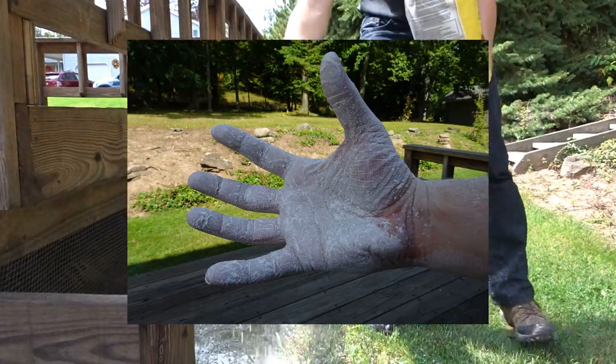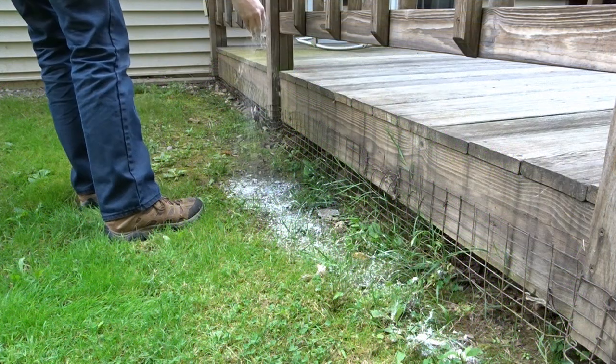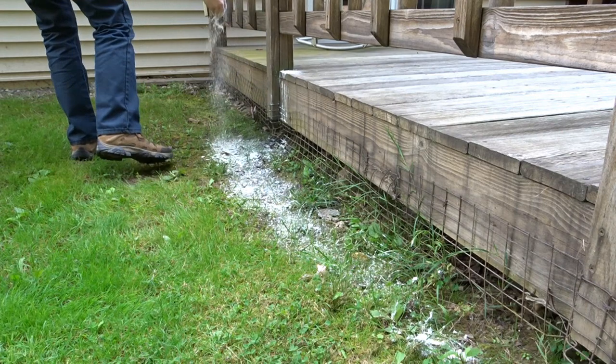You can even buy this in food grade — it's perfectly safe to handle. In my application here, I'm using it to create a barrier between my house and my yard in areas where I don't have a garden bed acting as a buffer. So I'm putting it on the tall grass up against the edge of my house and deck to keep the ticks from crawling up onto the spaces where I tend to hang out, sit down, and relax.